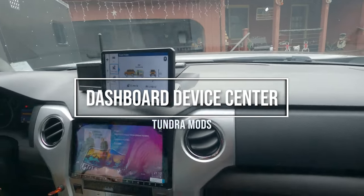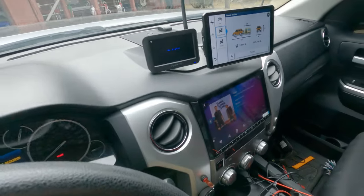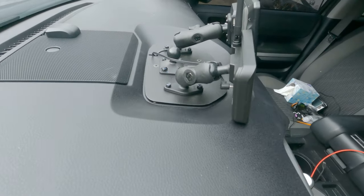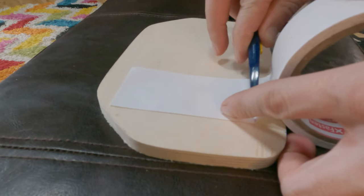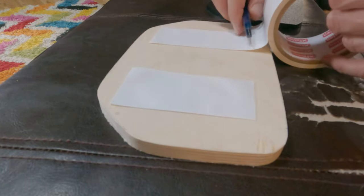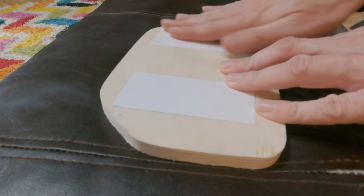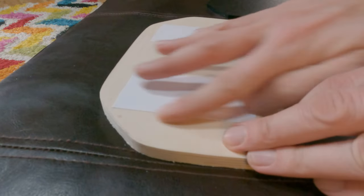I came across a product on Amazon that I thought was pretty cool, so I decided to make my own version of it. It was a holster-style item that allows you to mount your devices into that little weird area in the Tundra dashboard. I've used that area for sunglasses, but anything you put there tends to go flying — even sunglasses do.